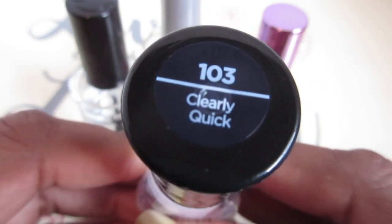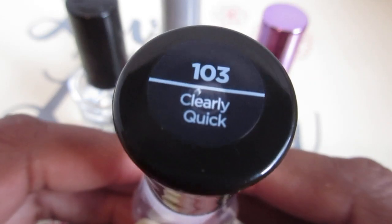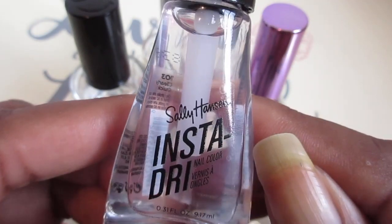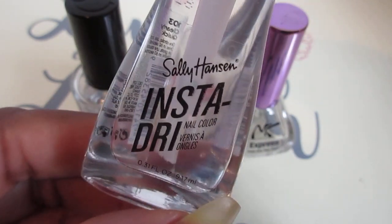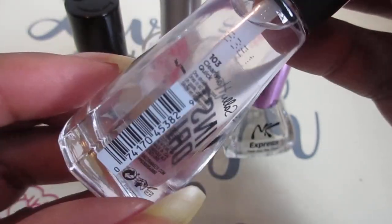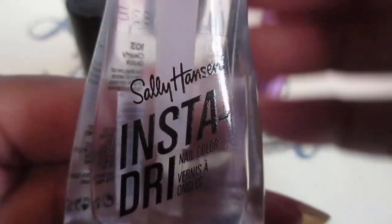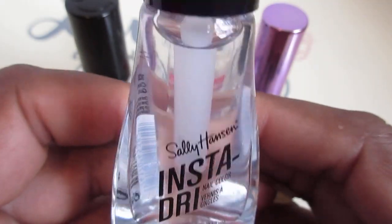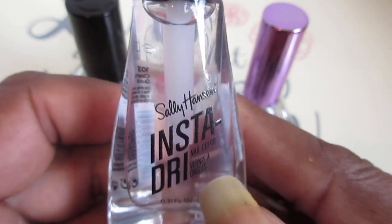My new one that I'm trying is this Sally Hansen Instant Dry — it's supposed to dry your nails really quick. I like the nail color too. This is my first time using this — Clearly Quick number 103. I'm going to start this week and let you guys know how I like it — whether it stays shiny or goes dull after a couple of days.